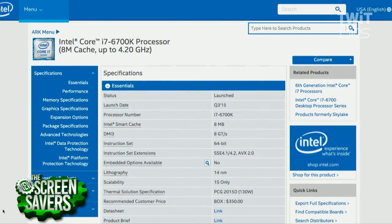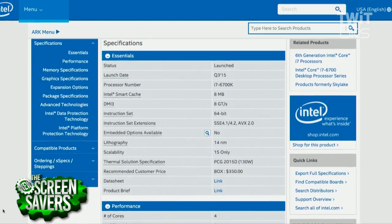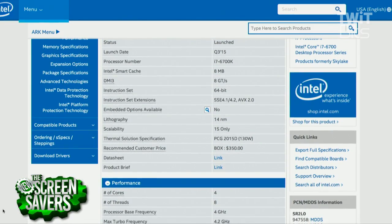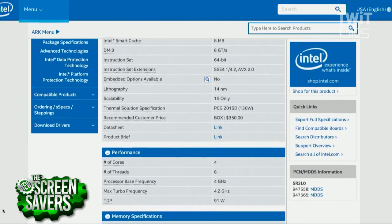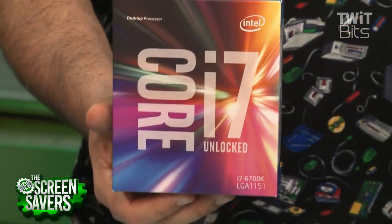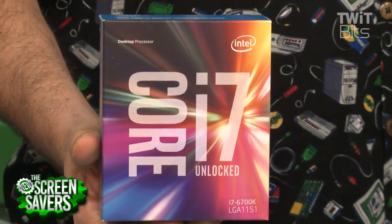Overclocking is more restricted on non-K processors, but on this one you can change the voltage, change the multiplier — it's pretty easy to get maximum performance. It has a maximum clock speed out of the box of 4GHz, and you'll be able to run it at 4.5 or 4.6GHz really easily — basically change three or four settings in the BIOS and move on. So yes, we are planning to overclock it. Why not? That will impact our case choice, though. Next week is motherboard, then GPU, then case, cooling, and power.